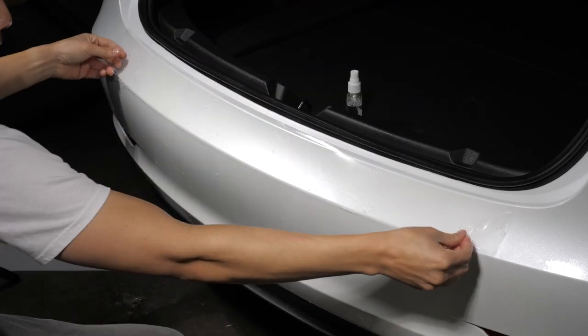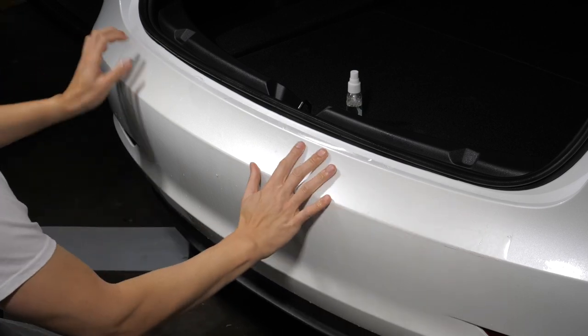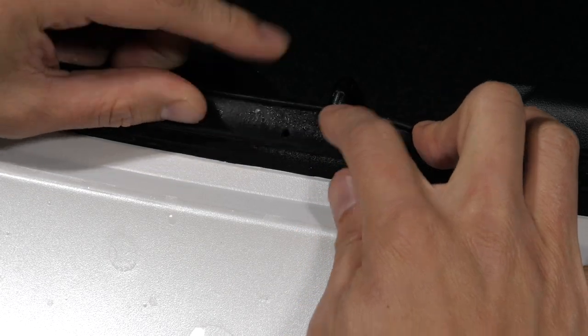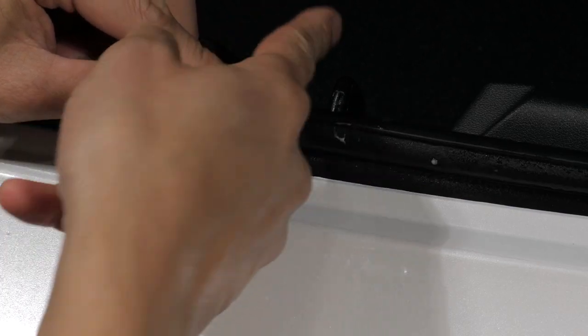Gently lay the film over the application area of the rear bumper. We've included a small v-cut that indicates the perfect center of the film. You'll want to align this underneath the trunk striker and the small hole in the weather strip.